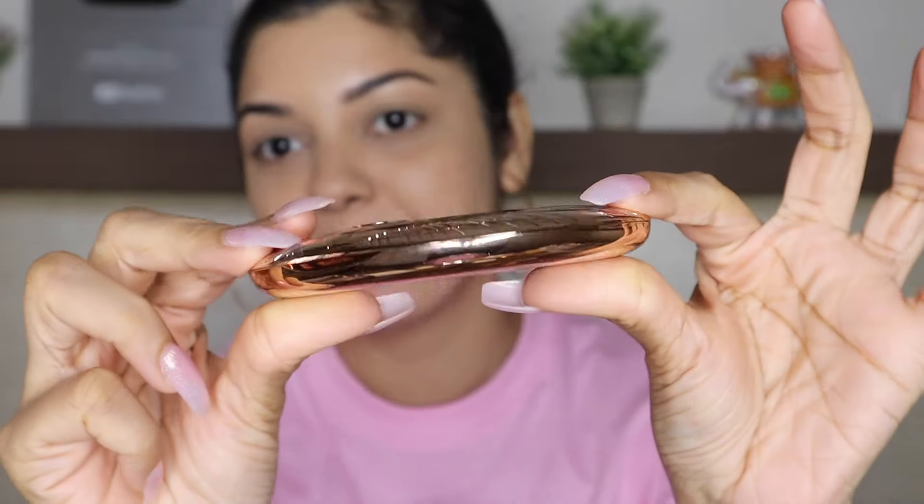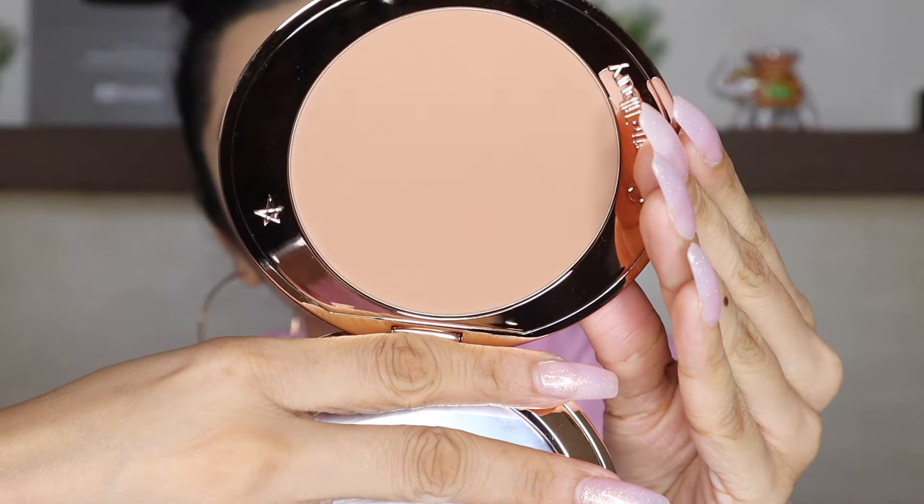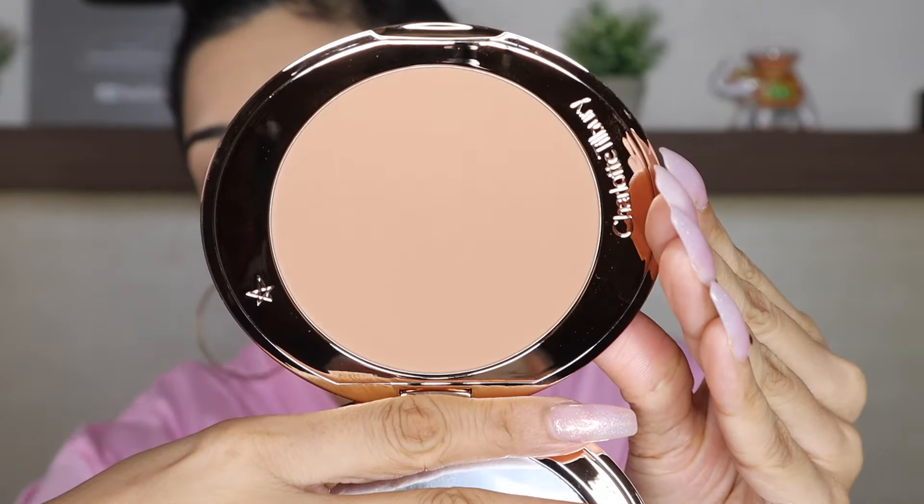Now it's time to apply some bronzer! Today I will be going in with my Charlotte Tilbury Airbrush Bronzer. Just look at the packaging — it is absolutely stunning. I've always wanted to buy it and I'm finally applying it today, so I am super excited. This shade is To Medium.